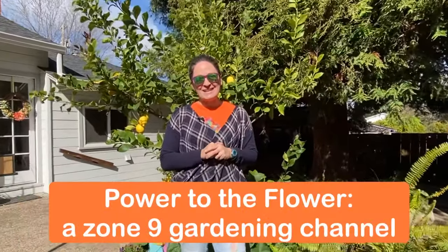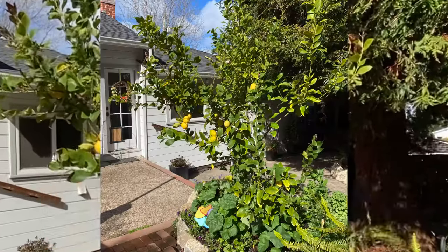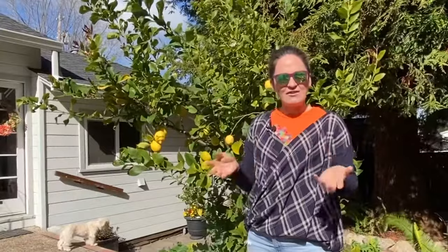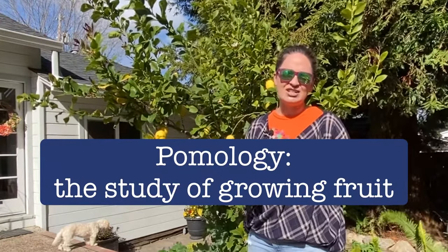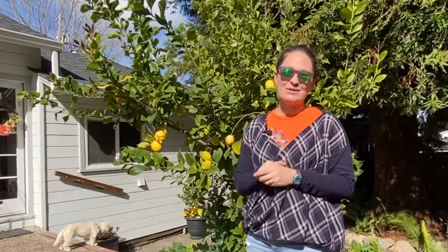Good morning, thanks for joining me here on Power to the Flower. I'm Cara and this is my gardening channel, where today we will be pruning this lemon tree. I'm really excited to do this with you today because I have a lot that I've learned from my father-in-law. My husband's father is a pomologist — a retired pomologist from UC Davis — which means he spent his entire career studying, teaching, and researching fruit and nut trees.